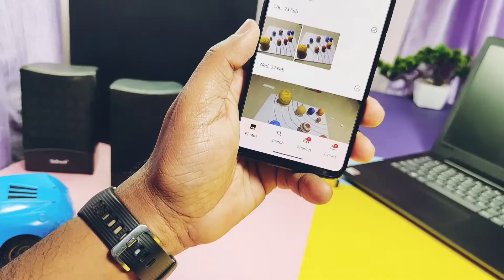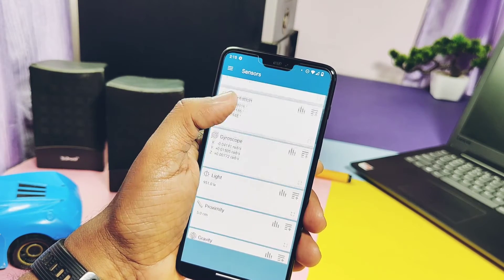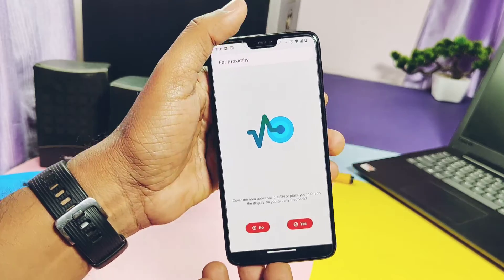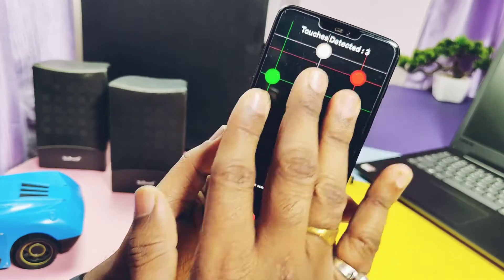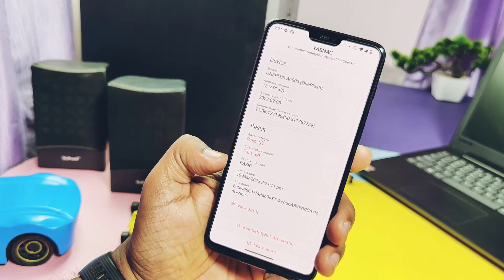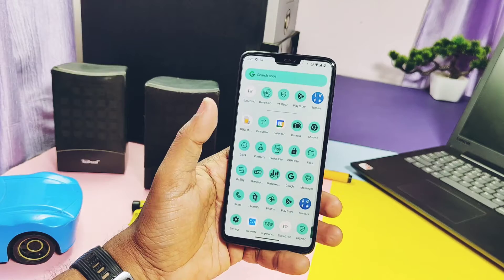OK Google is working without any issues. Fingerprint and face unlock are both working and pleasingly fast with great accuracy. Google Photos app has unlimited photo backup. I also did all the sensor tests — accelerometer, light, proximity, magnetometer, compass, gyroscope — all are working good. Other features like vibration motor, ear proximity, microphone, ear speaker, camera flash, multi-touch display are all working fine. SafetyNet passes, so we can run all banking and security-related applications.